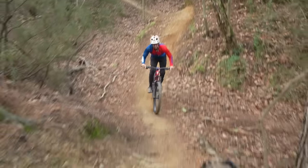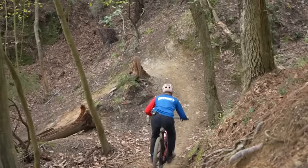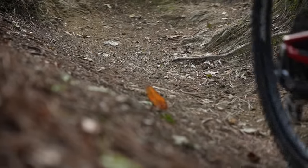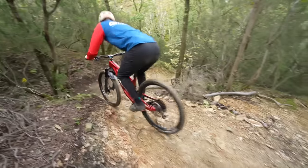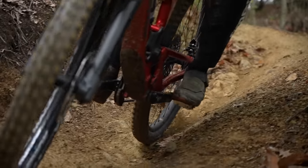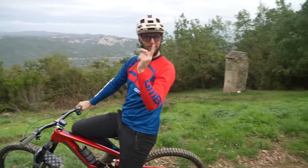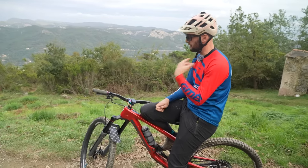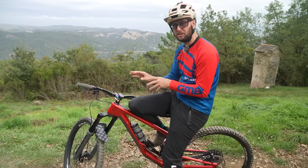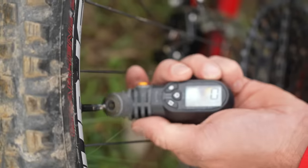These firmer tires do feel a little bit skittish, especially on this looser terrain. Run number two — we've dropped it down from 25/28, which was a bit firm and felt skittish. It didn't feel like on this loose terrain I was biting in. I've gone down to a pressure much closer to what I would normally run: 21 PSI at the front, 24 PSI at the back. Bar is on screen right now, so let's do a second run.